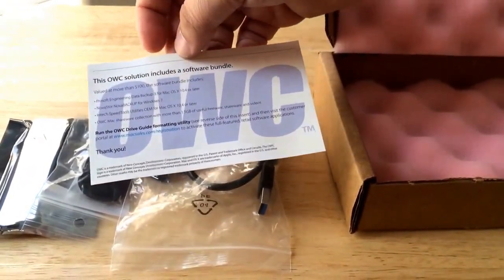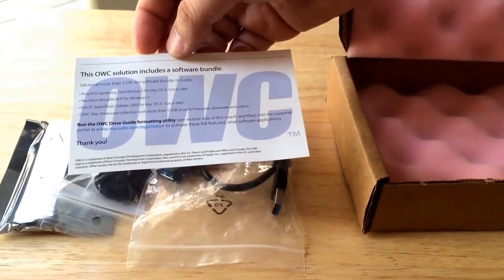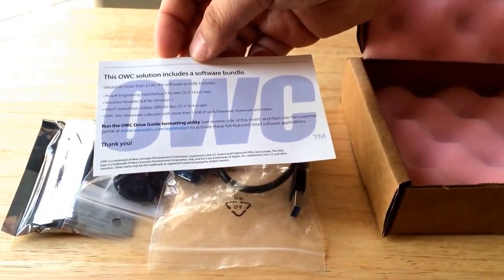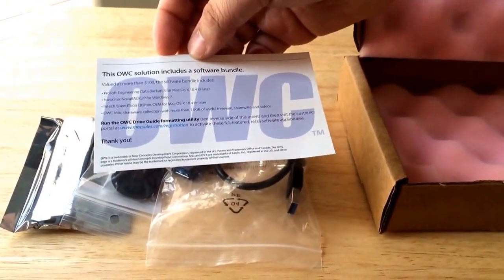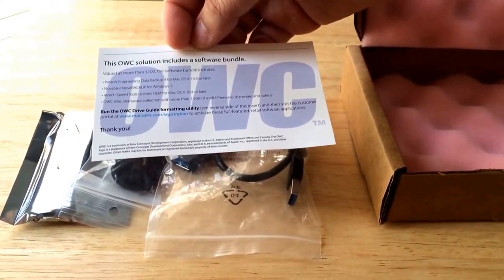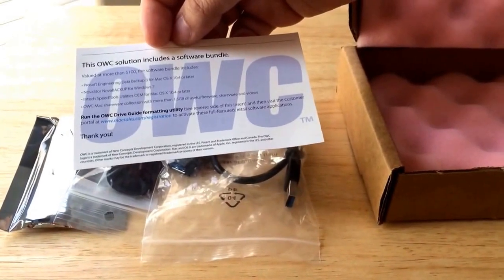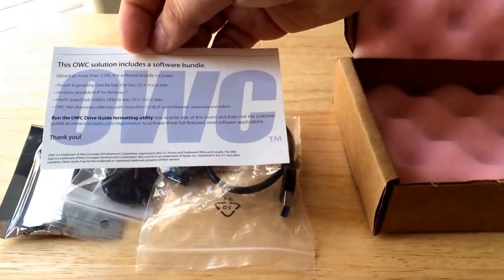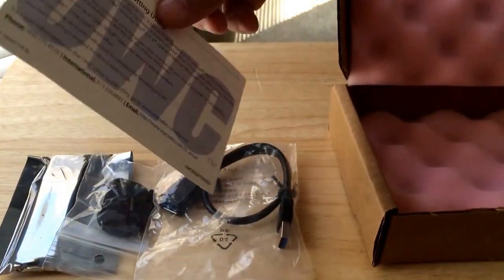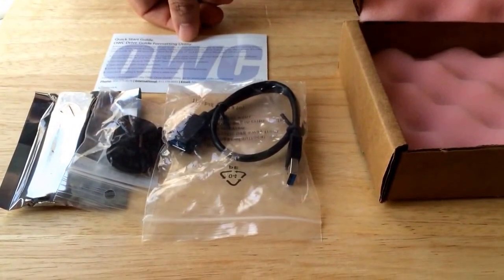You get a hundred dollars worth of software including ProSoft Engineering Data Backup for Mac OS 10.4 or later, NovaSoft Nova Backup for Windows 7, InTech Speed Tools utility for Mac OS 10.4 or later, and the OWC Mac shareware collection with more than one and a half gigabytes of useful freeware, shareware, and videos. You get that as long as you register the product once you receive it from OWC.